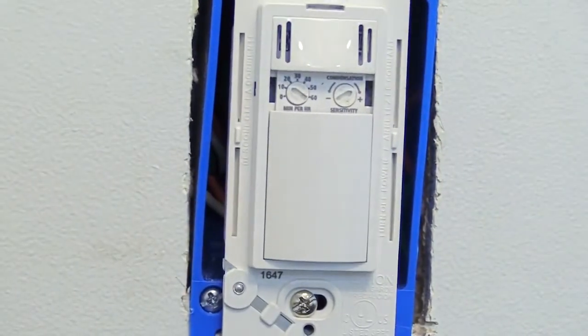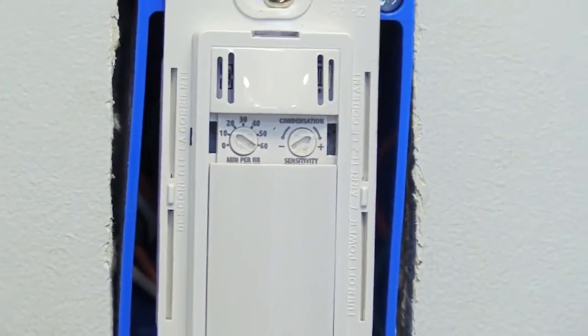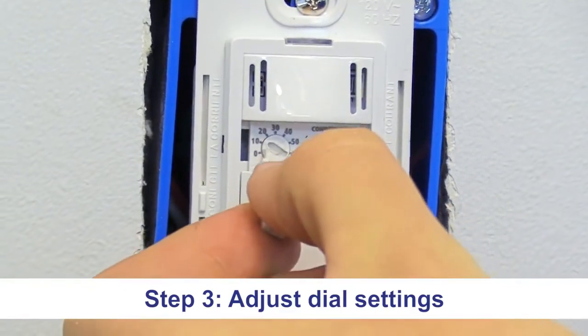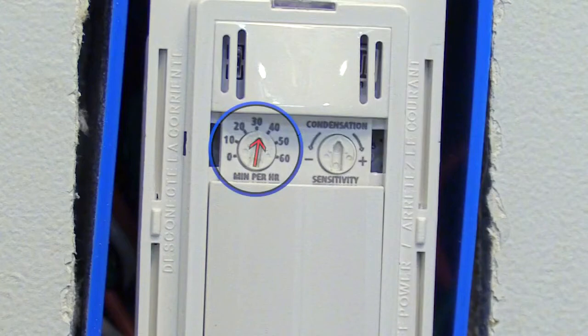Now we have access to our two dials and we're going to change the settings on them. By using the tool provided, you can adjust the dial to a desired time. The numbers on the dial represent the number of minutes that your fan will be on and running during a one hour period.